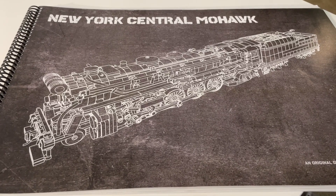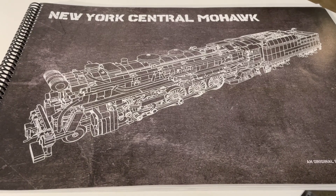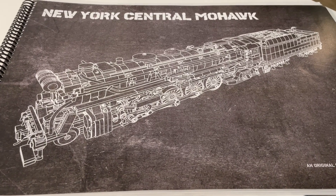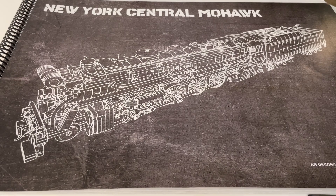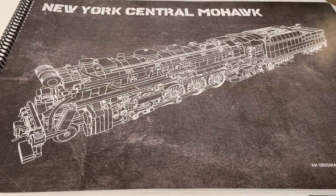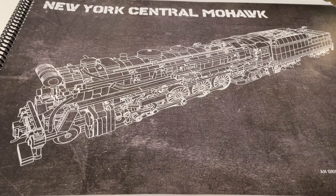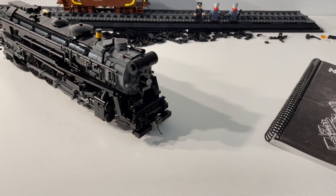Hi everybody, Adam here. Welcome back to our ongoing video series as we build the Brickmania New York Central Mohawk Steam Locomotive Kit. Super excited about this locomotive — I think it's going to look really amazing moving around our layout. Just so much detail packed into this kit. It's been both a fun and extremely challenging build, but lots of cool stuff to show you this time.